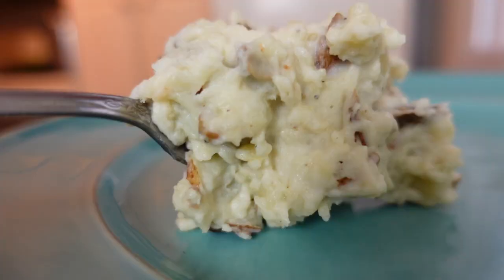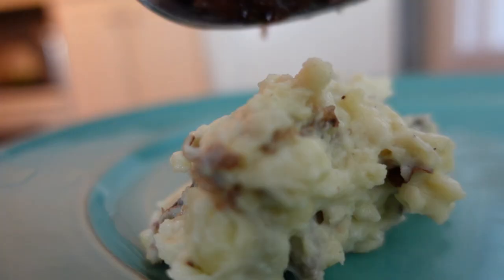Meatloaf always calls for — you guessed it — mashed potatoes. Did you say that you haven't tried rosemary onion garlic mashed potatoes? You've been missing out. Make your potatoes as usual, but stir this on top for a delicious and different way to serve a hearty favorite.